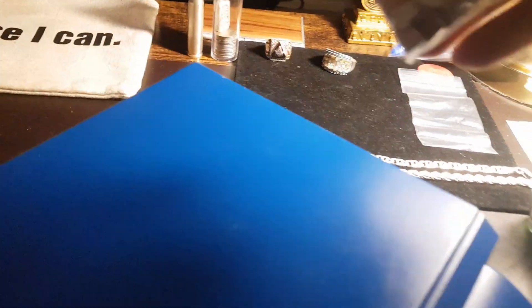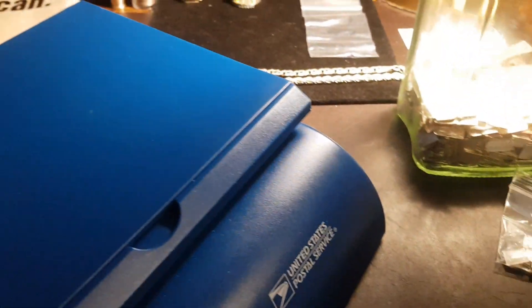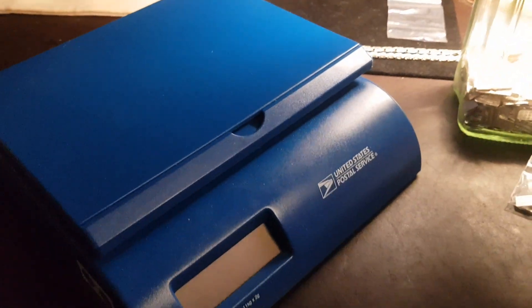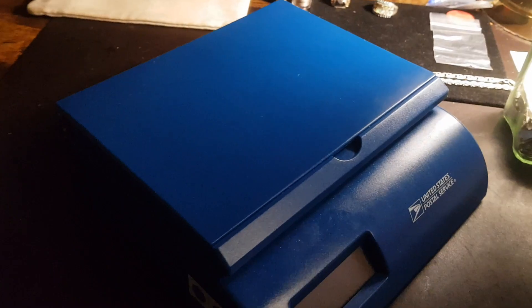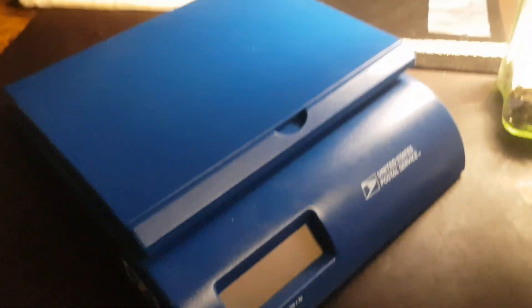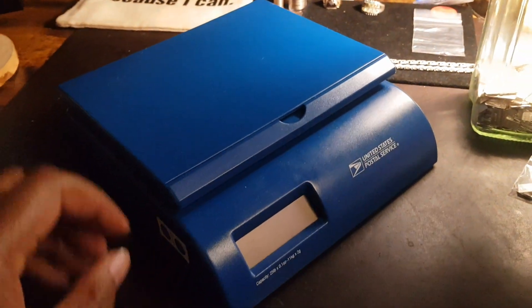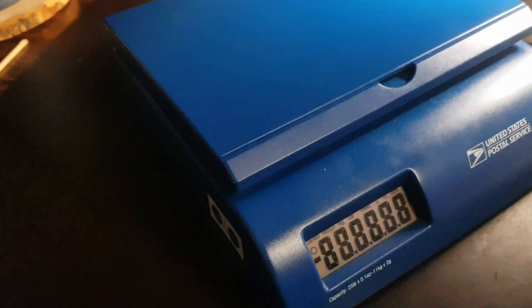I just got these in a couple days ago, but I think my small scale that I've been using won't work because it's a fairly small scale. So I'll use this postal service scale here and hopefully I can get it measured right.